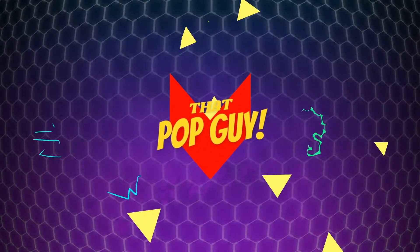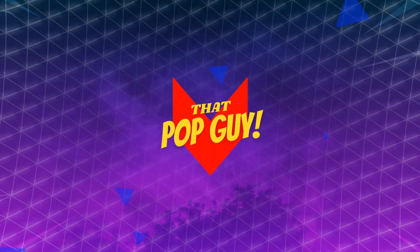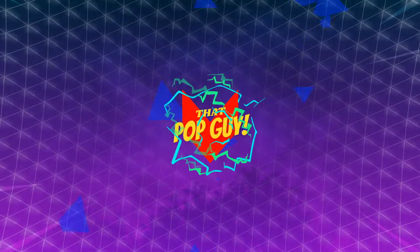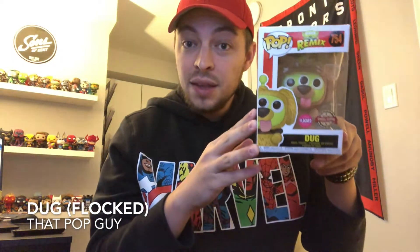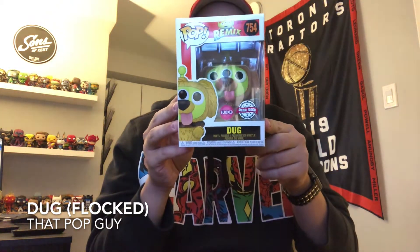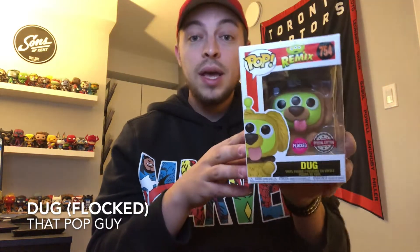Hey, how's it going everyone? I have a pretty cool pop to show you guys today and I'm excited because this is my first flocked pop. So here we have Doug, this is the dog from Up. This is actually the Pixar alien remix version of Doug.